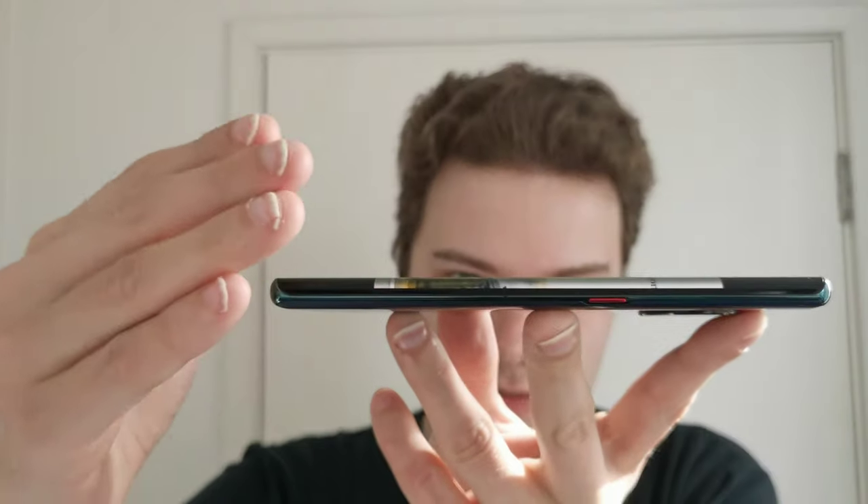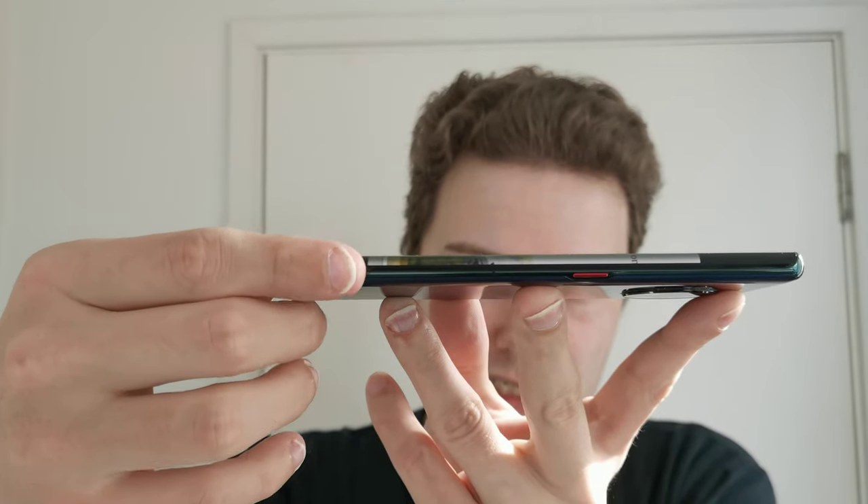First, let's talk about the display. One of the controversial changes with the Mate 30 Pro was the waterfall-style display — it's very round, and if I turn it on and open an application with a white color, you can see the display is like a waterfall: it drops down, and things are visible leaking at almost a 90-degree angle.